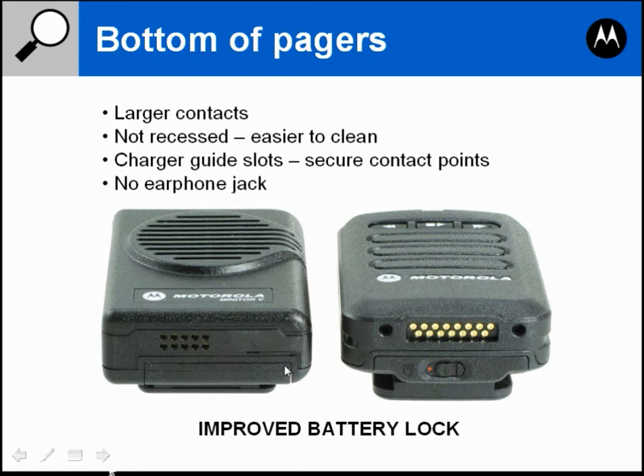On the Minitor 5 the lock will often wear out after moving the lock mechanism in and out, causing the battery to become intermittent. With the Minitor 6 the lock is replaced every time you replace the battery, so every few years when you change the battery you will get a new lock.